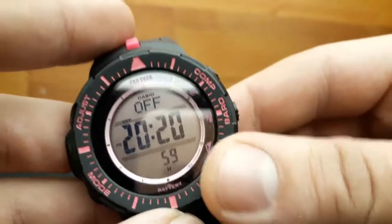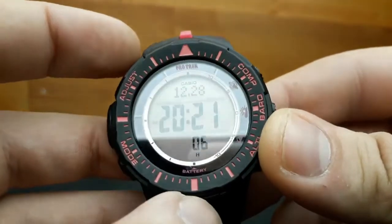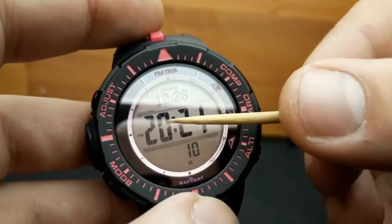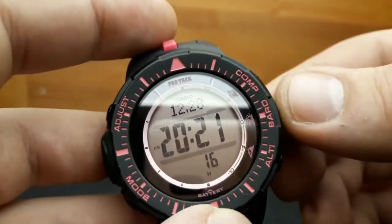Daylight saving time in my country is currently off, and that's my home city setting. When done, press the adjust button twice and we are back at standard timekeeping mode with the adjusted time. If you use the AM/PM indicator, the P will appear on screen. That's the home city settings segment.